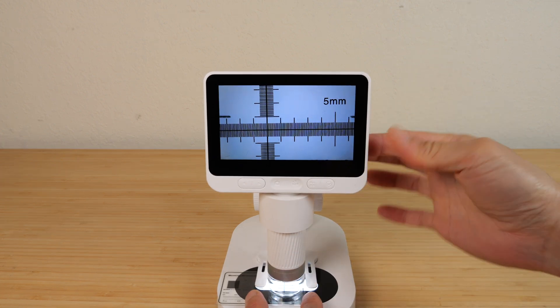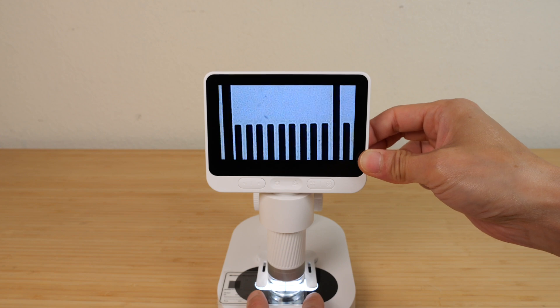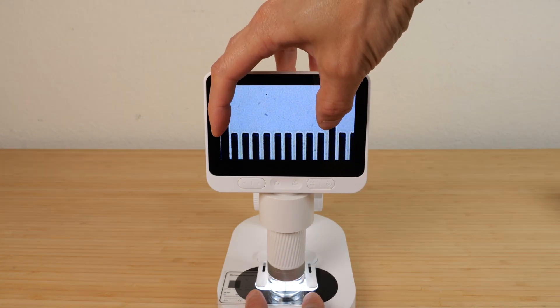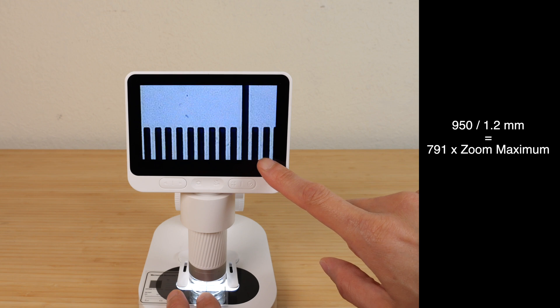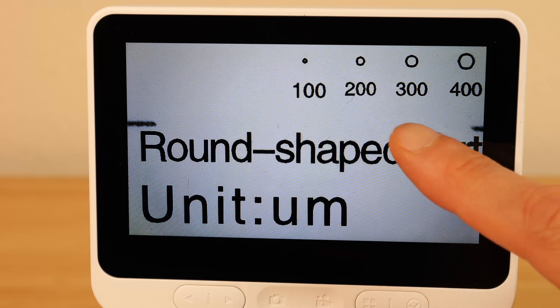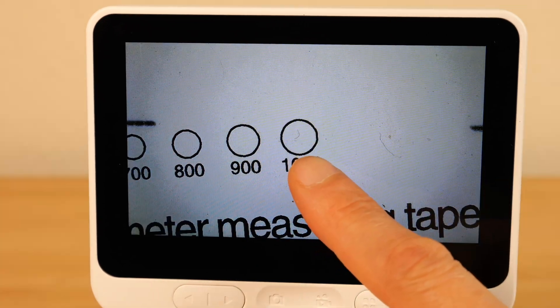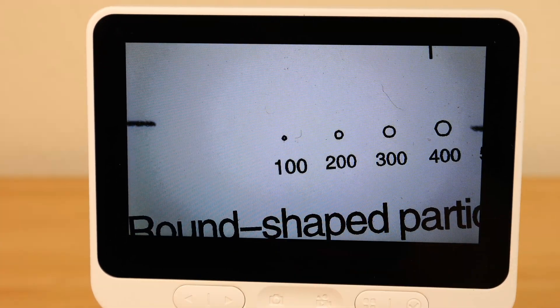Now if I zoom in all the way — focusing it, digital zoom is on the back, pushing it until fully zoomed in — this huge thing is 1 millimeter wide, which corresponds to about an 800x zoom just using this screen. This gauge also has diameter measurements in microns: that's a 1 millimeter circle and that's a 0.1 millimeter circle.